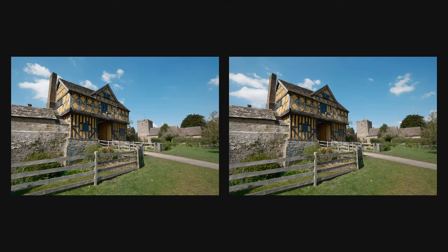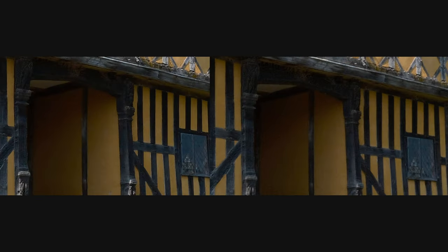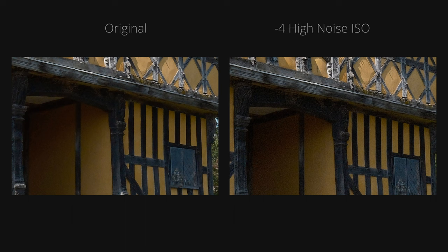Looking at the out-of-camera JPEGs — comparing the default image to the one where both settings were turned down — disappointingly, when we zoom in, the processed image is significantly softer than the original. But that's not the case when we just turn down the high ISO noise reduction to minus four. Looking at the detail on the wood, the texture is more pronounced in the second image. Doing this does add some grain, so you might want to experiment with other values. This also works on video, which does get baked into the file — so this might be worth exploring for video shooters.